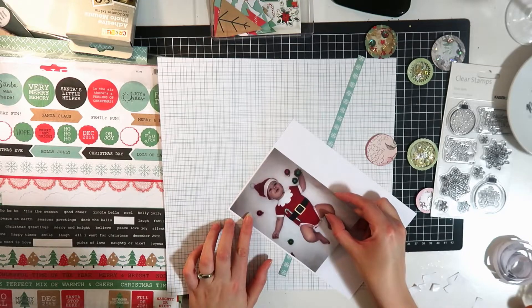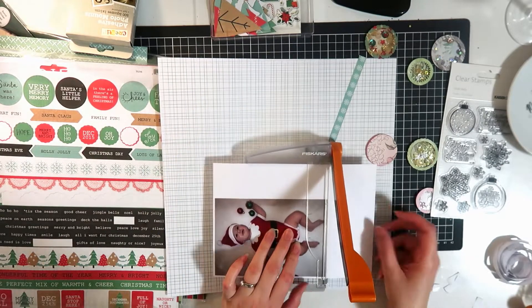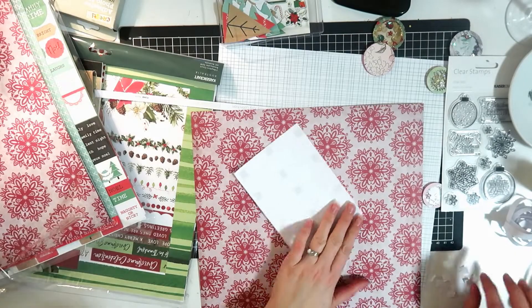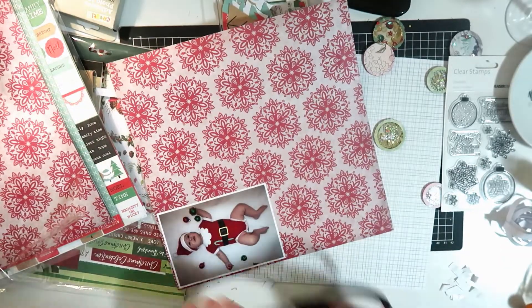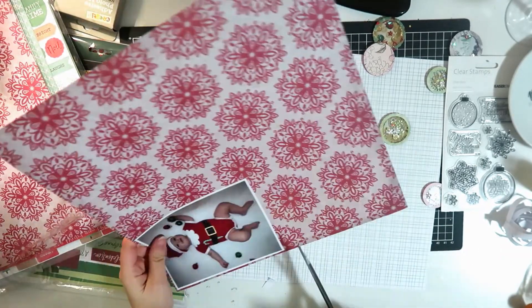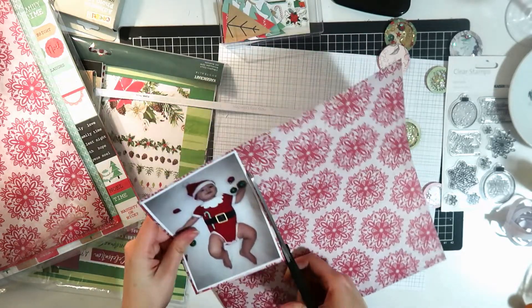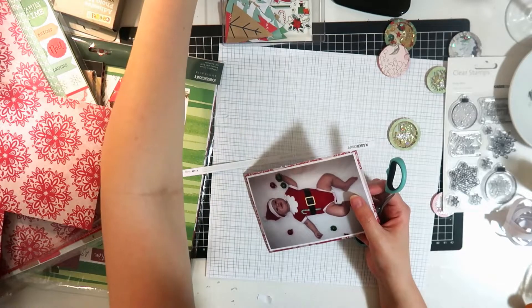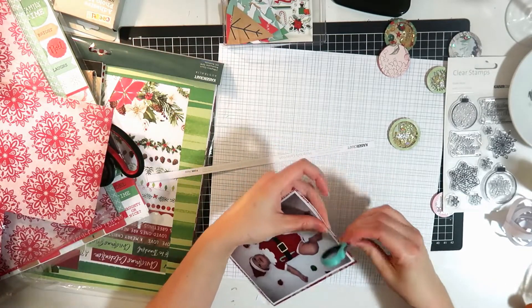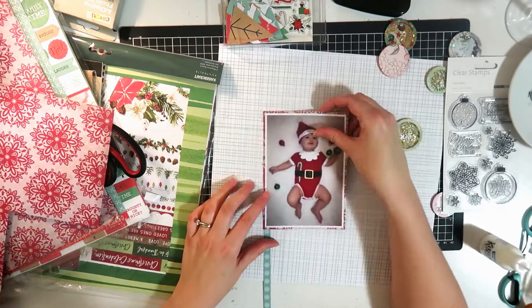I'm going to start matting my photo - I can't even remember what I did for my photo mats actually. Just using some white and then this kind of doily pattern. I just wanted a bit of red in behind there because he has that really red outfit on - it's nice and subtle red though, it's not too bright or in your face. A bit of distressing just gently.